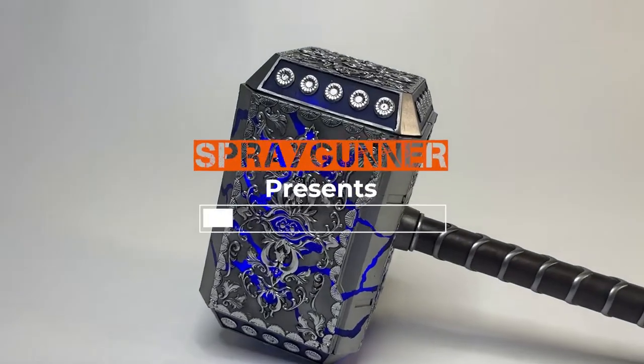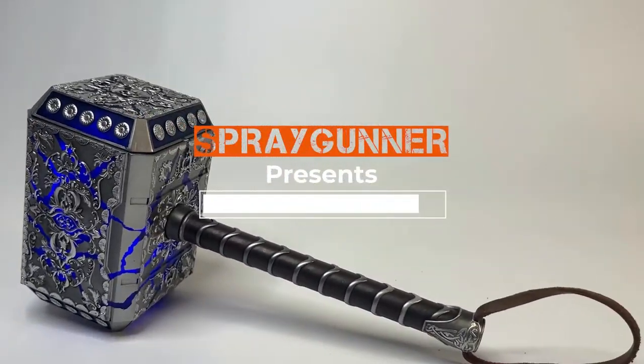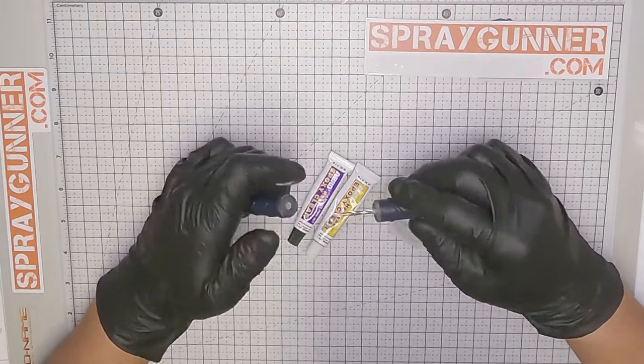Hello Spray Gunner viewers and welcome to our tutorial of this fun little project we just finished: 3D printing Thor's hammer.